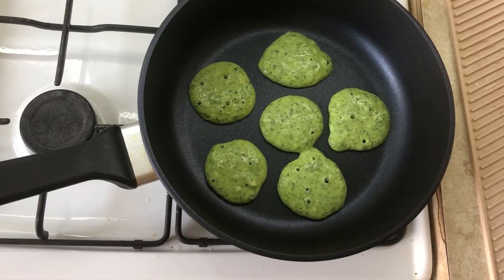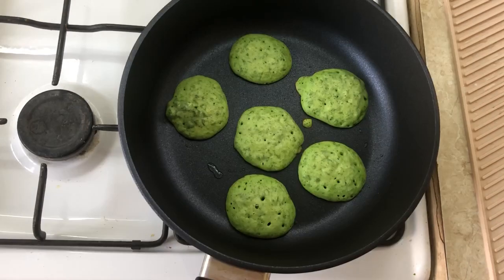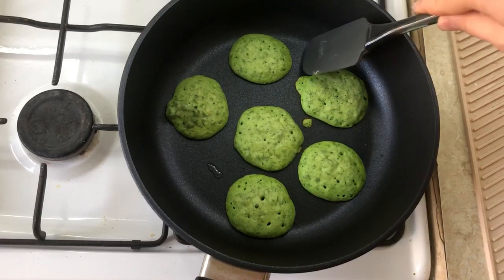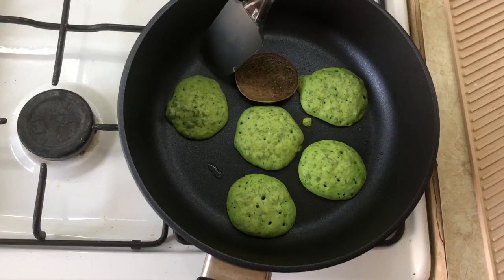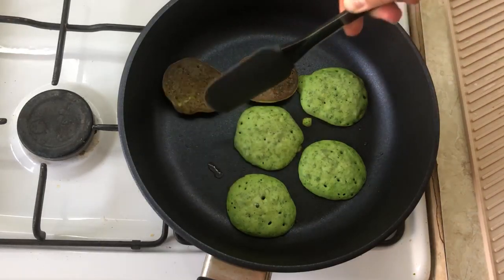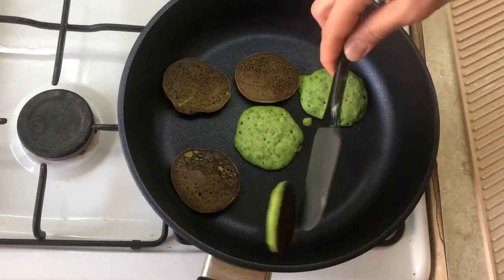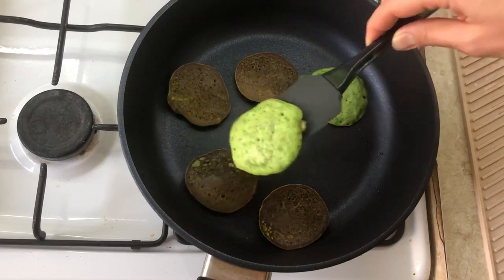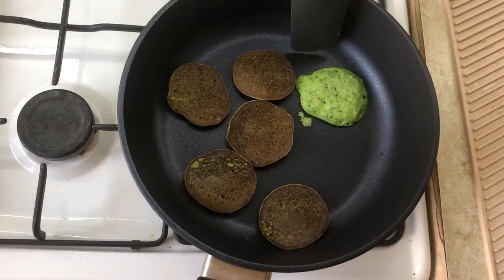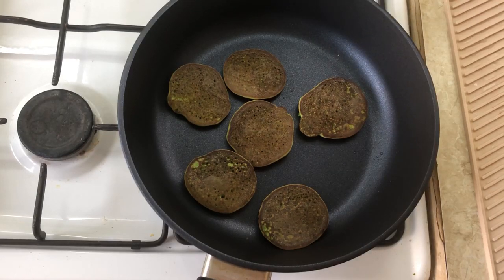The bubbles will tell you when to flip the pancakes. Fry on both sides for 2-3 minutes. Enjoy your meal. Like, subscribe. Bye!